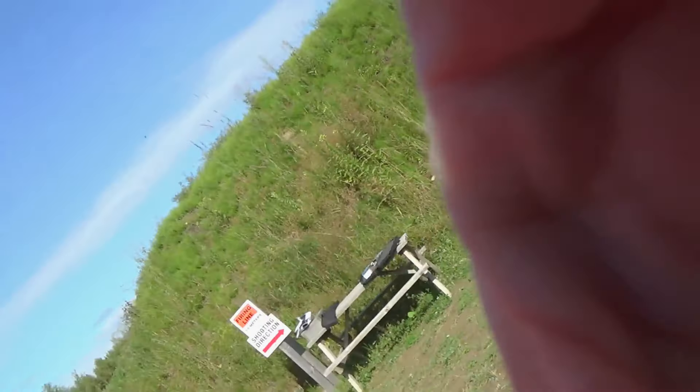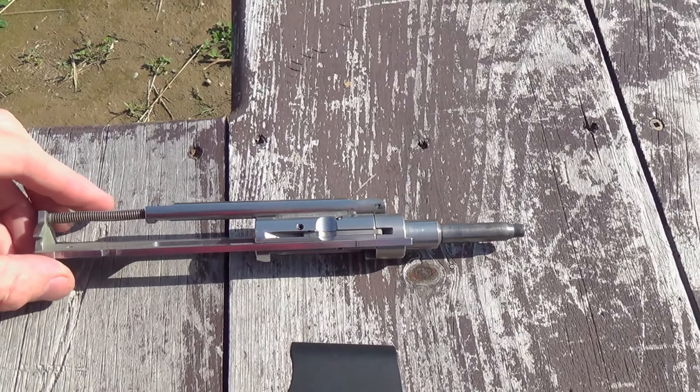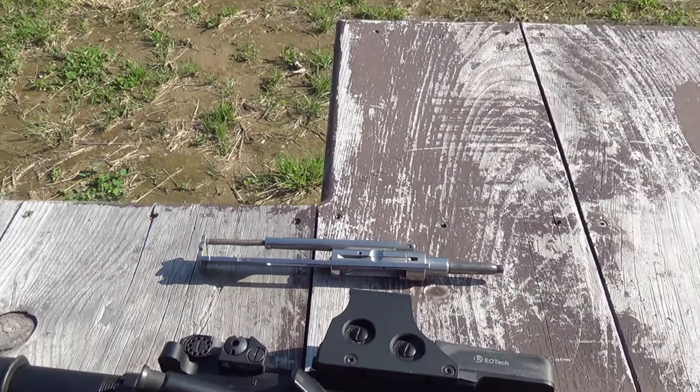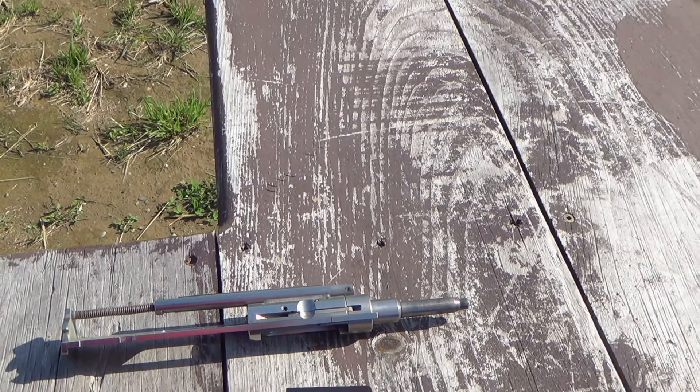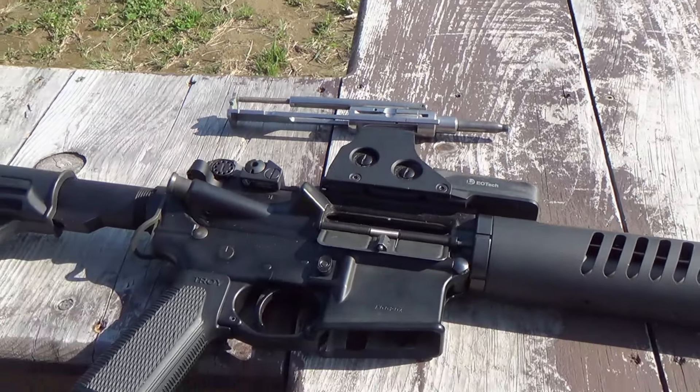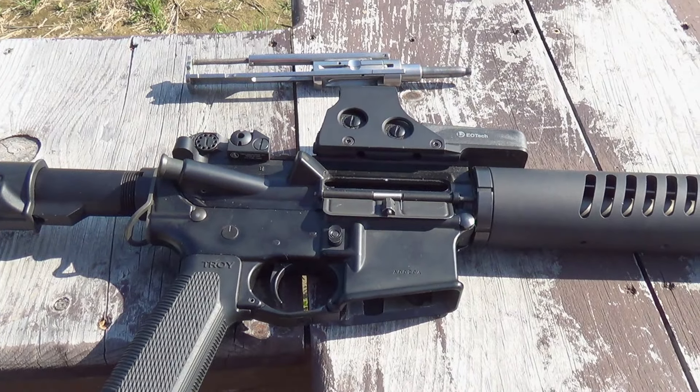What I'm going to be shooting is some .22 through my AR-15. This is the CMMG 22 conversion kit. It's pretty neat, but it's not perfect. I'm going to explain why it's not perfect here in just a second, but how about we go ahead and install it in the AR-15 first.